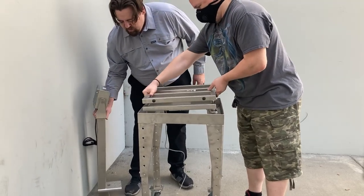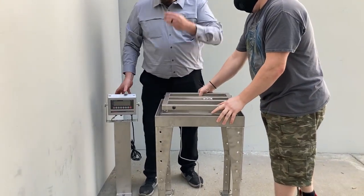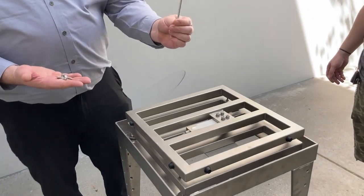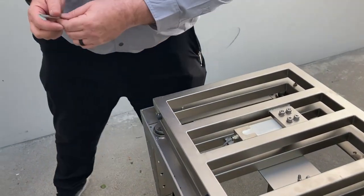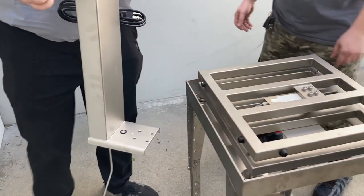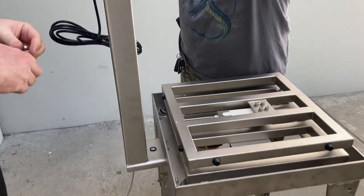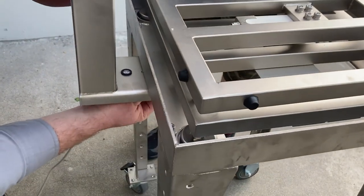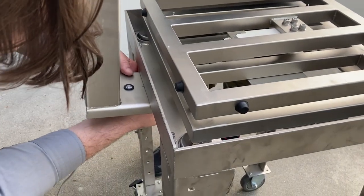Without bolting or unbolting the scale, we now have the indicator ready to mount with our provided mounting brackets. Using the provided screws we removed earlier and the provided Allen key, we will go ahead and mount our column onto the bench scale cart. We are going to utilize a team lift — I'm going to have Daniel hold our bracket in place and I will start to mount first, finger tight.